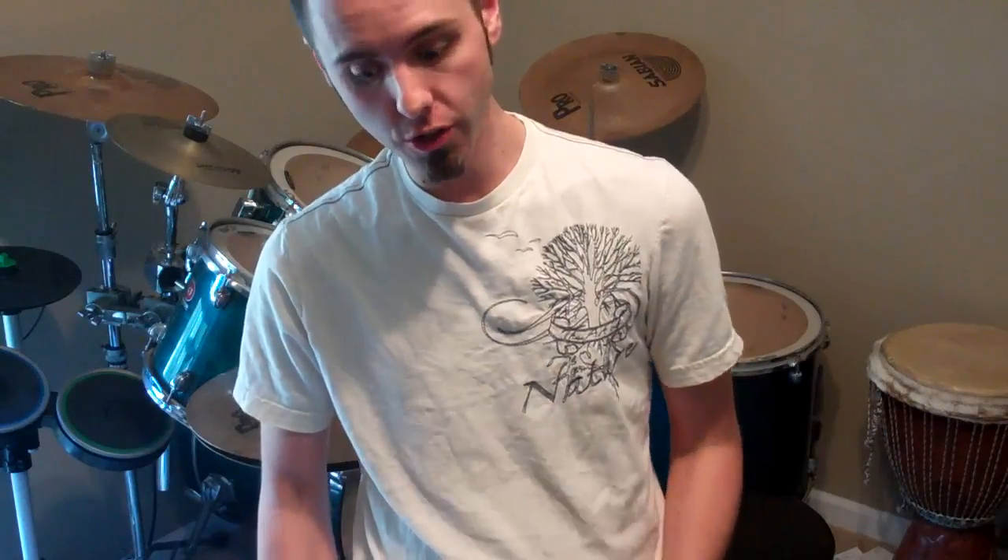Hey guys, LaneVid here. Make sure to check out my main channel and my vlogging channel if you want more videos from me. We're gonna jam out today, but for all you beginner drummers out there, I wanted to show y'all this.